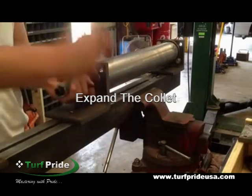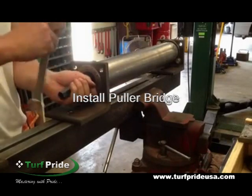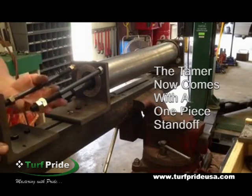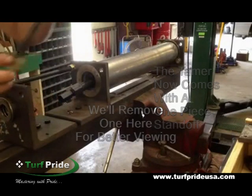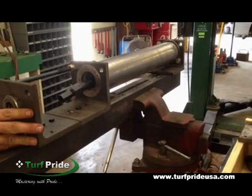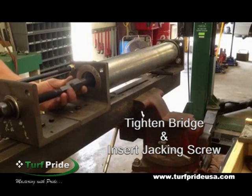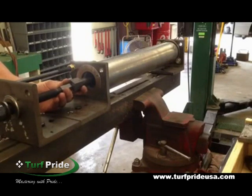Now expand the collet, but leave it loose enough that you can align it and install the puller bridge and two long standoffs. Please note the tamer now comes with a one-piece standoff, but in this instructional video we're removing one standoff so you can have a better view. Tighten the bridge and insert the jacking screw. Screw it into the forcing screw until it bottoms out, then back it out one and a half turns.